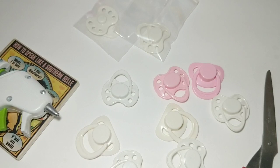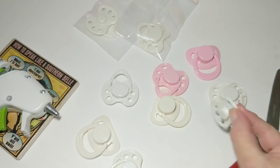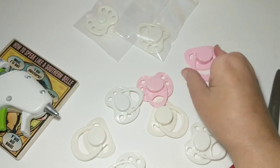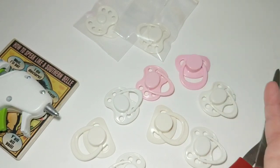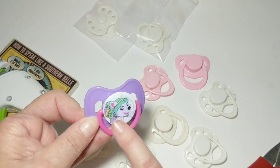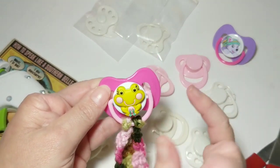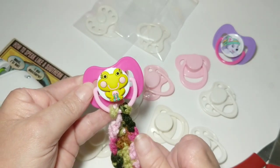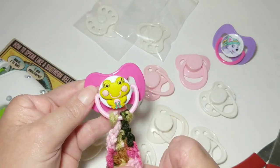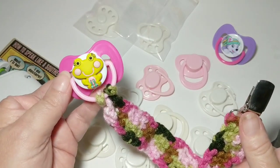Hey doll friends, welcome back to Llama Mama Kayla's Doll Tube! Today I'm going to dress up some pacifiers. A lot of times with our dolls, they come with these little basic pacifiers - just basic white, maybe even a blue one. I decided I might dress these up. Here's what I've done before: this one came from Dollar Tree and I just dressed it up and added this little frog on it, and this is a crochet passy clip that I had made. I do have a video tutorial for that and I will link it in the description box below.